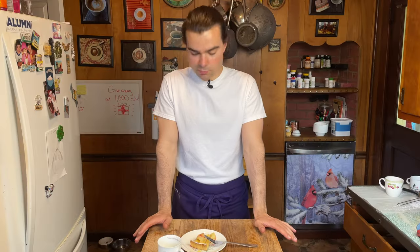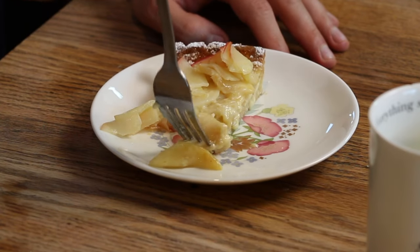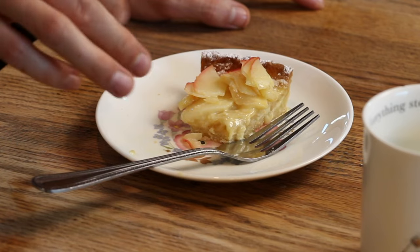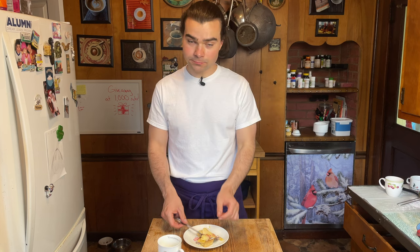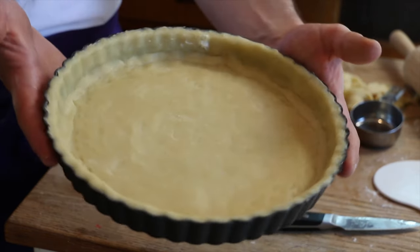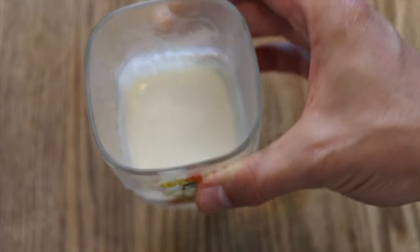It looks pretty — kind of runny-ish, maybe a little salmonella, so be it. That is very nice. I believe it's undercooked, but very nice in flavor. It's not tart — it's more like an apple pie. That crust came out pretty good actually — it's flaky, really nice texture.